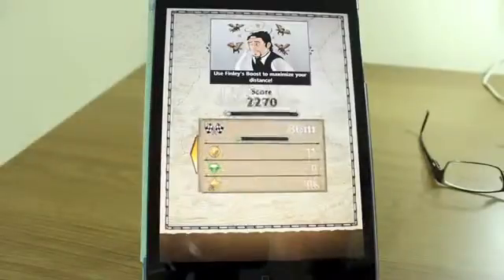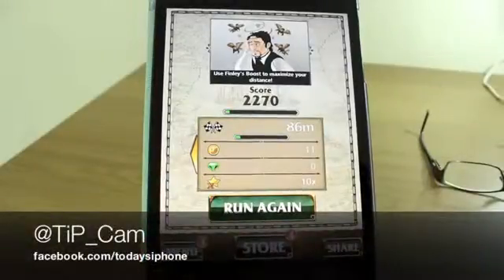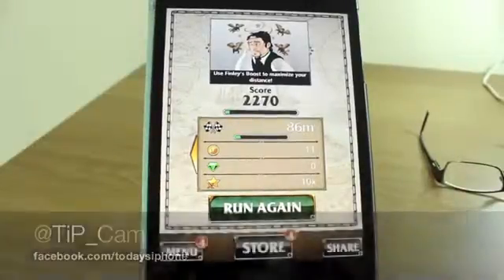Oz the Great and Powerful. Anyway, it's available right now in the App Store — if you like it, go download it. It's universal so if you download it on one device it'll work on all of them. I've been Cam. If you want to ask me any questions I'm at tib_Cam, and I will see you again soon.